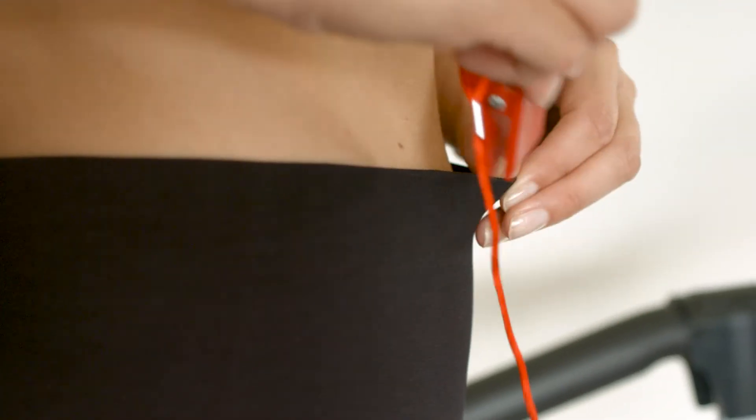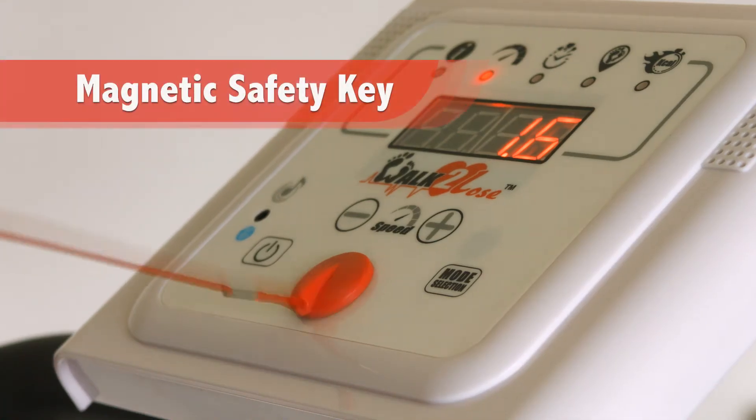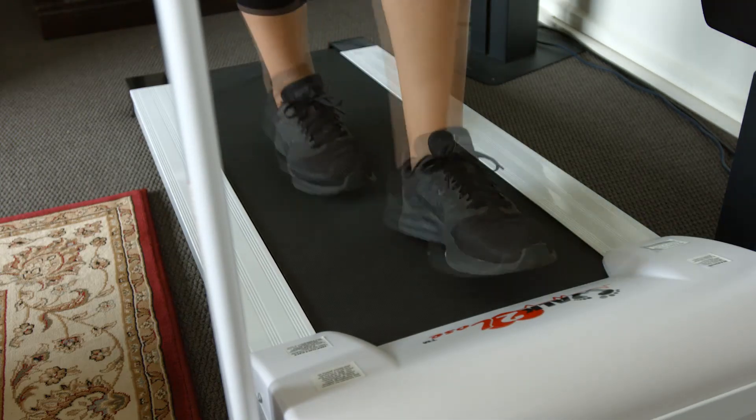The Walk to Lose also features the added security of a magnetic safety key that stops the treadmill once the key is pulled off.